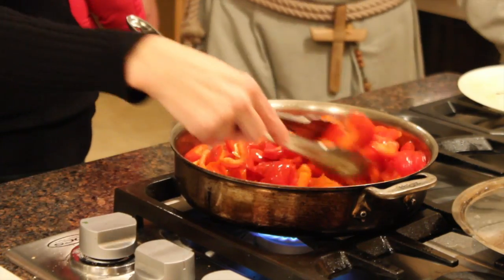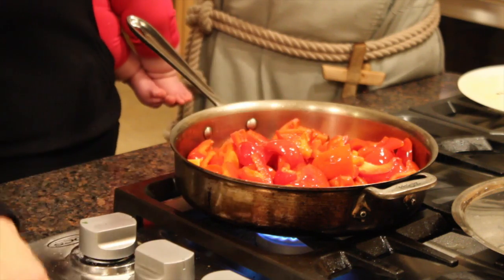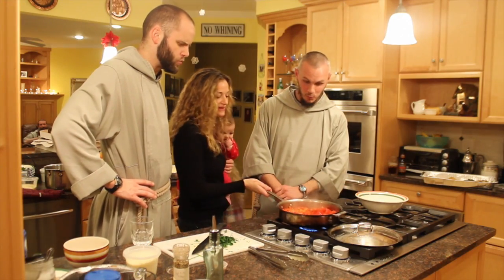Welcome back. Here we go — they've just been cooking for probably two or three minutes. We're just going to stir them; they're not really ready yet. Let's give them a stir and then we'll cover them again. Alright, let's take off the lid.